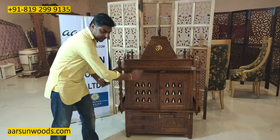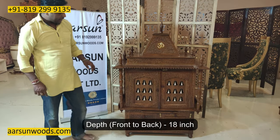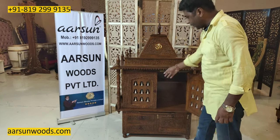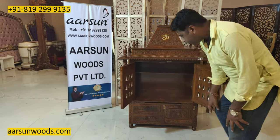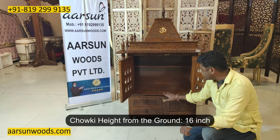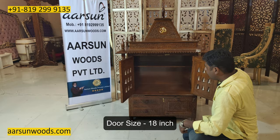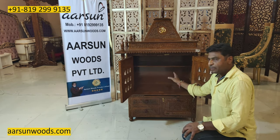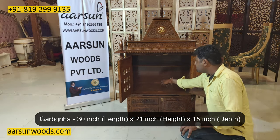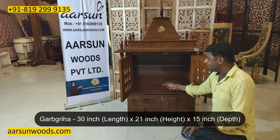The chauki is 3 feet. The depth of this temple is 18 inches from here to here. Then we have the garb graha area. Height of the chauki from the ground is 16 inches. Door size is 18 inches. The garb graha area is 30 inches from left to right, height is 21 inches, and front to back you have 15 inches of clear area.